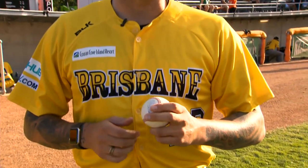Hi, I'm Travis Blackley with the Brisbane Bandits and here's today's pro tip. I'm talking about the cutter today.